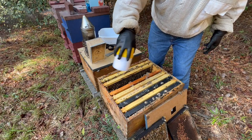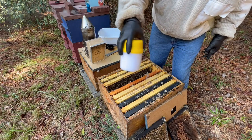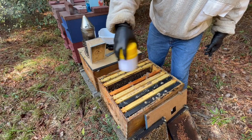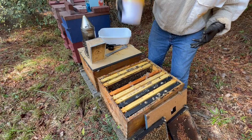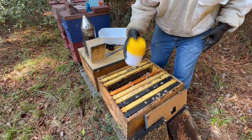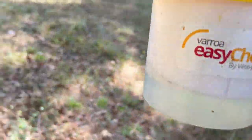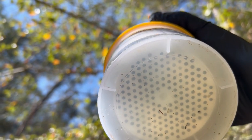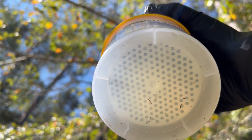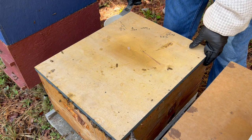Remember, you've got to be real careful that the queen is not in that bin when you shake the bees off — you don't want to wash a queen and kill her. The best way is to actually find her and set her aside, but I looked pretty closely and didn't see her. Let me shake these for a minute and we'll see what the results are. Let's walk out here in the sun where we can see better. Oh wow — that's a good result: zero mites! Just a couple little pieces of dirt or grass, but no mites. That's a good start.